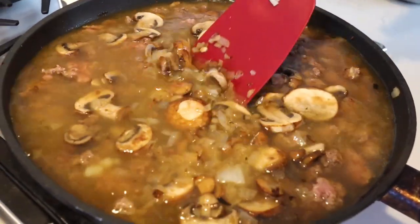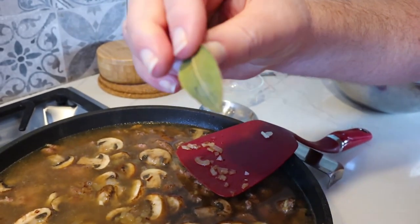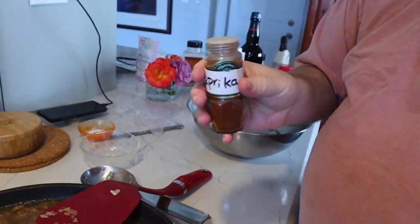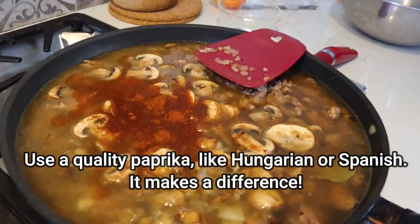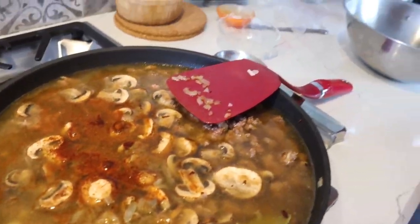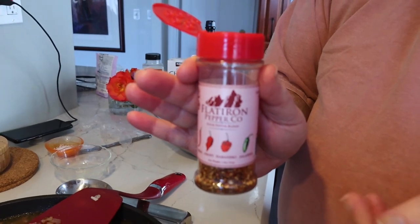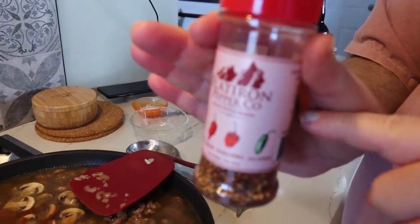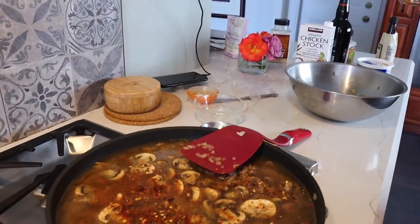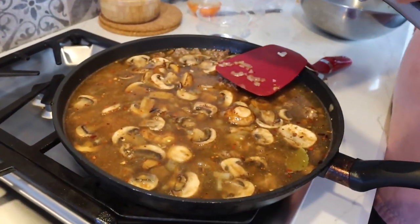Bring it to a boil, and while you're waiting, go ahead and add your spices. Add one large or two small bay leaves — the ones at the store are usually bigger, so just do one. Add about a teaspoon of paprika and about a tablespoon of Worcestershire sauce. Optionally, add about a half to one teaspoon of spicy peppers if you like heat. Stir it in, bring everything to a boil, and also add a clove of garlic for flavor.